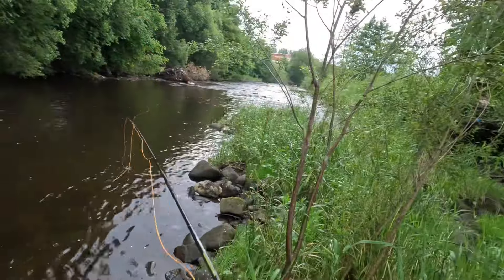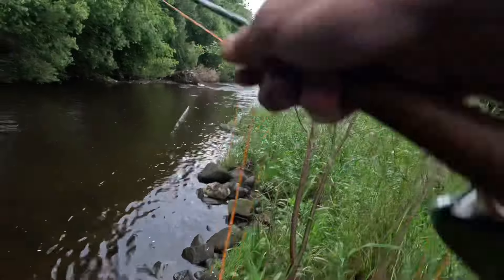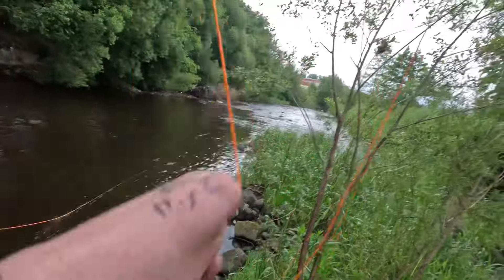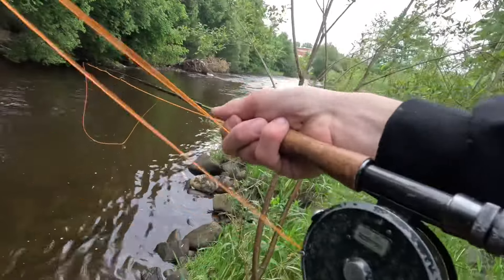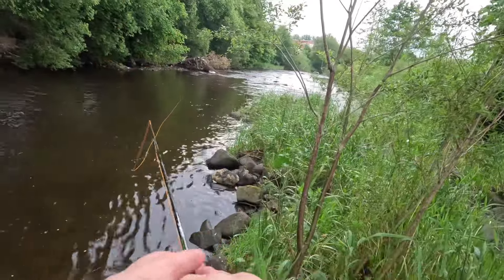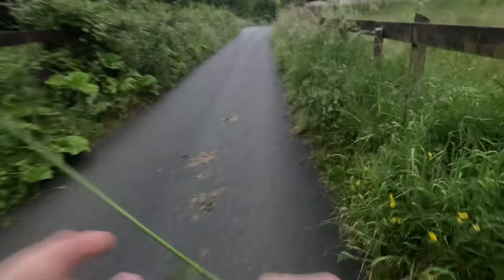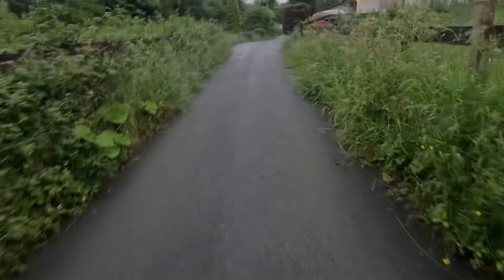There we are. See if there's one down there. There's another one — oh, it came off. God, I thought — the flies are going in. Right, well that's fly fishing on the river. I've had three trout, one grayling, missed a couple — but nice ones. Definitely, definitely coming back out on a fly rod. I've had fun.